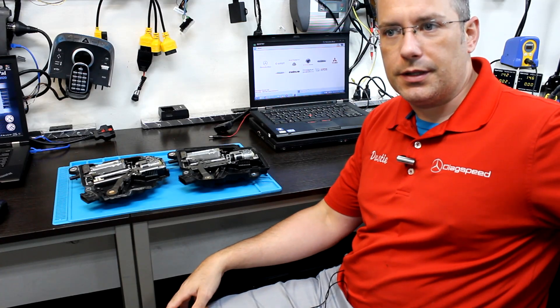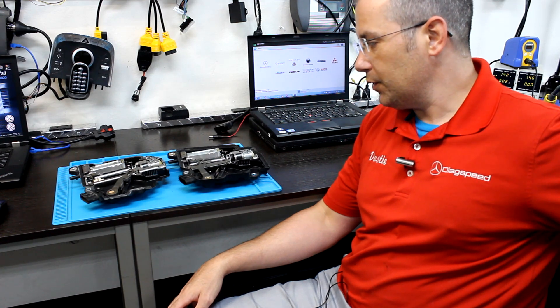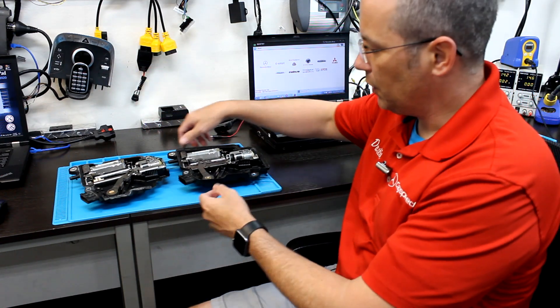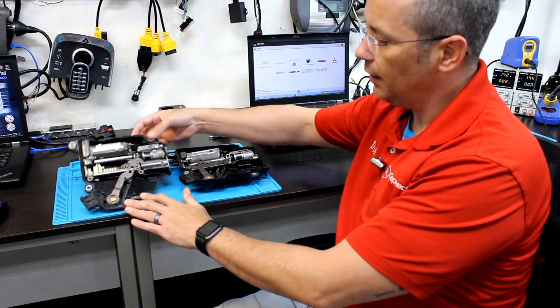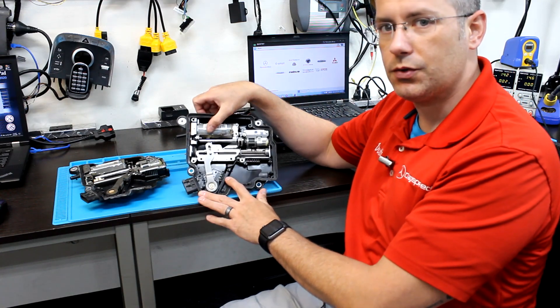Hey guys, thanks for joining me. This is Dusty with Hitech / DiagSpeedUSA. I'm here to go over a couple more things — we have a new one for you. Today we're going to be going over the difference between an ISM and a DSM module for Mercedes.